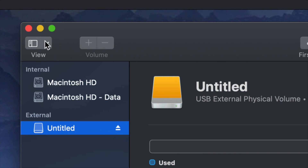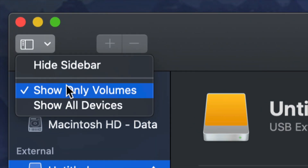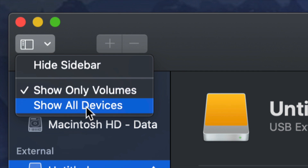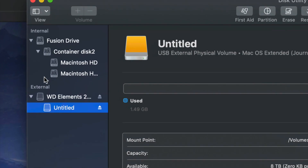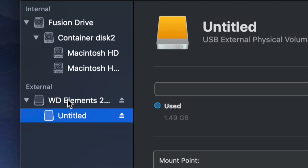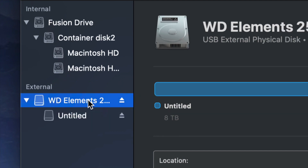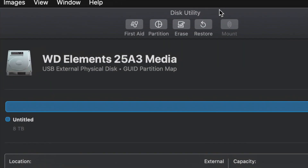Go up to the top left-hand side and choose 'Show All Devices.' Once you do that, you'll see things change just a little bit. Again, look at the external — do not touch anything on the internal side — and select your very first option. From here we're going to erase, which is the third option at the top.